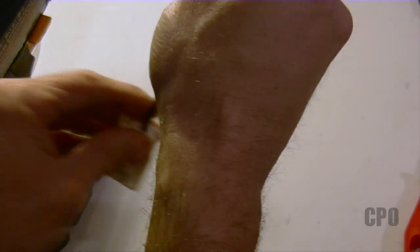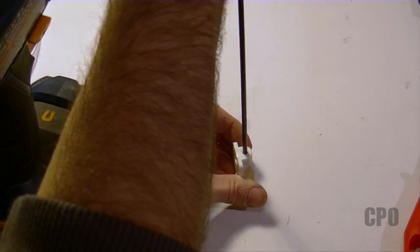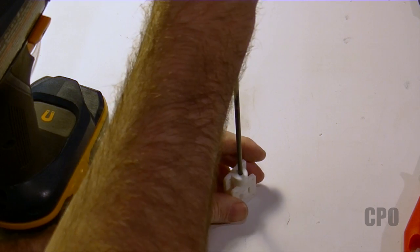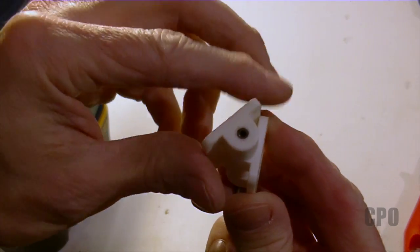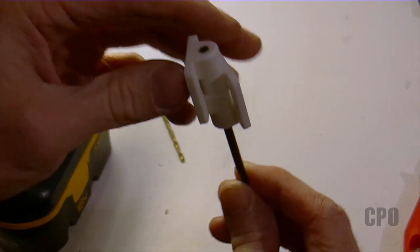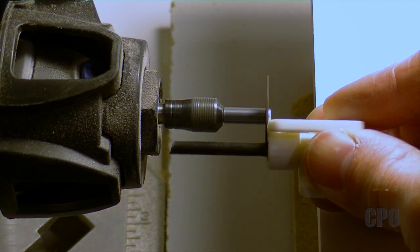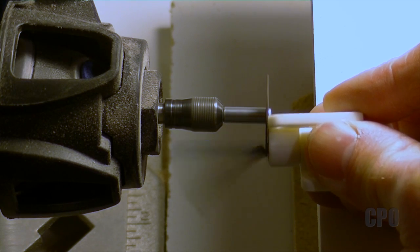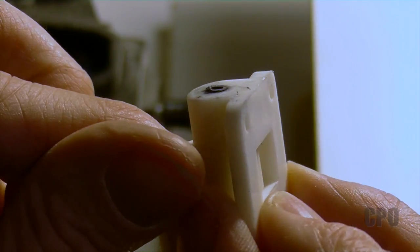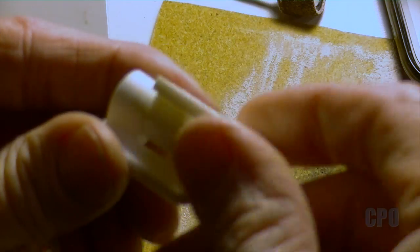Then I just press-fit that 4 millimeter carbon fiber tube into the assembly. It took a little bit of muscle to get it through and you have to have everything aligned just right, but it went fairly easy. I chose to push the rod all the way through the entire mechanism, which is why it was important that both sides of that first piece were drilled oversize. Then I used a Dremel cutoff wheel to cut the rod off flush with the assembly, and a little light work with sandpaper and everything was looking nice.